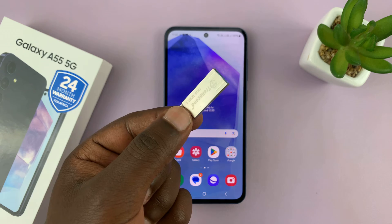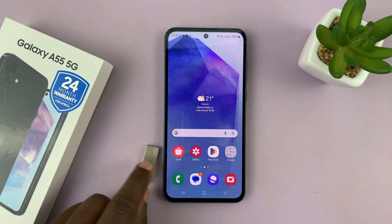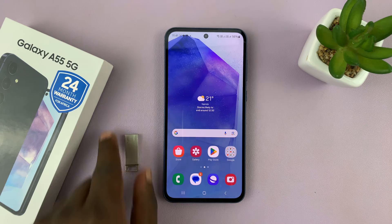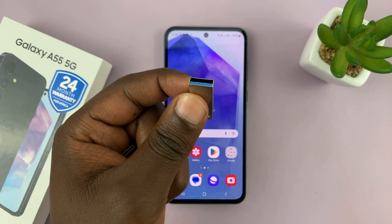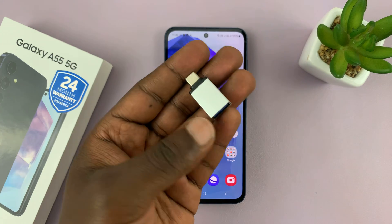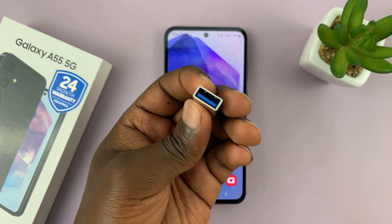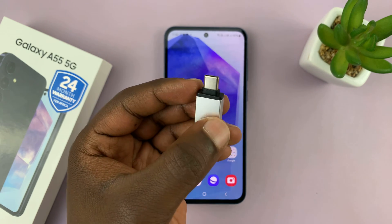We're going to use a flash disk for this one, and most USB flash disks are formatted in the FAT32 file format. Since this is not a Type-C USB drive — it's a full-size Type-A — we're going to use this adapter, which has a full-size USB port and a Type-C connector that goes into the phone.